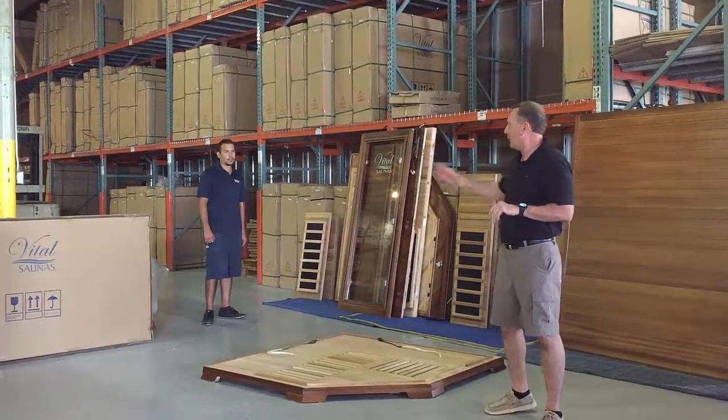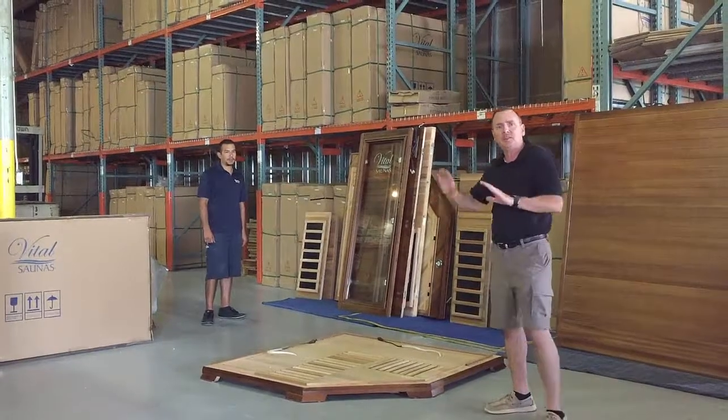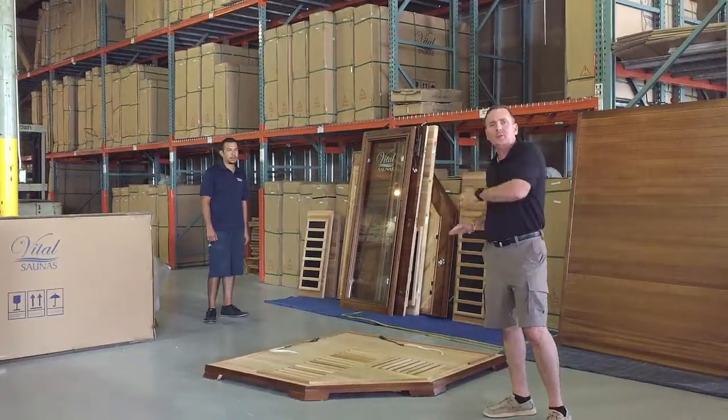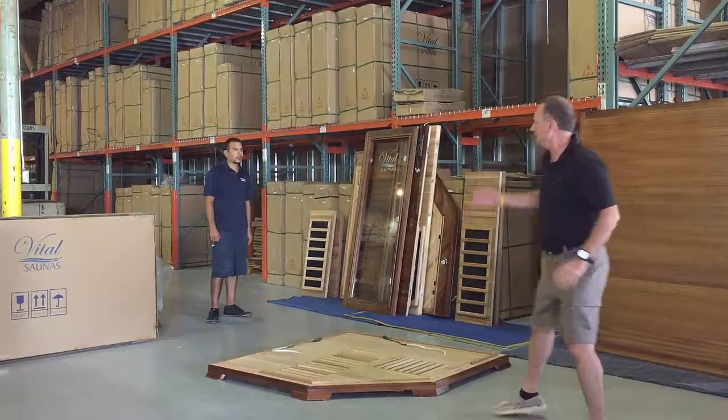We've got Rafael and Pedro here that's going to be doing the assembly. I'm going to step back, and they're going to start with this assembly, and I'll commentate, kind of let you know what they're doing at times. So let me get back here and let them get busy.